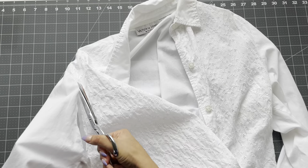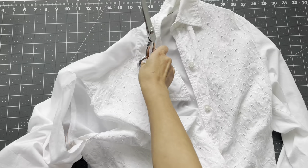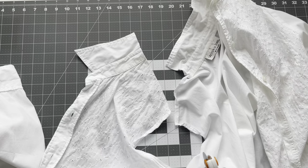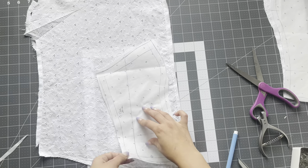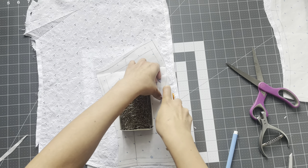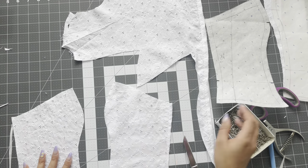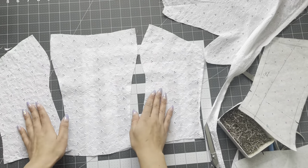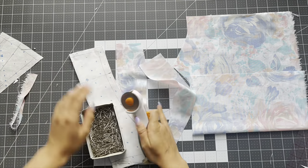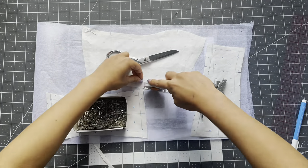I start by taking the button down I thrifted — this was 100% cotton. You're welcome to thrift any type of woven fabric you like. Cotton works great. Grab your pattern pieces and just line them up to the straight grain. Don't forget to mark all of your notches by cutting them or using a water-soluble marker. Don't forget to cut out your lining pieces also — on the pattern itself I indicate how many to cut out of your lining, interfacing, and main fabric.